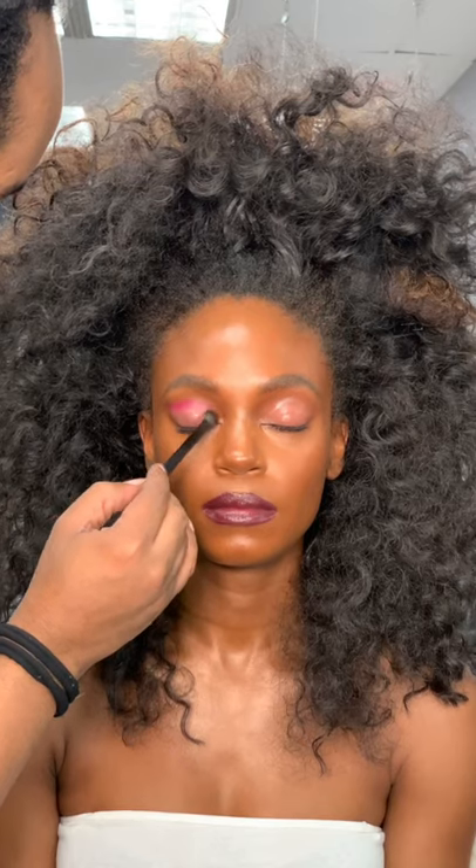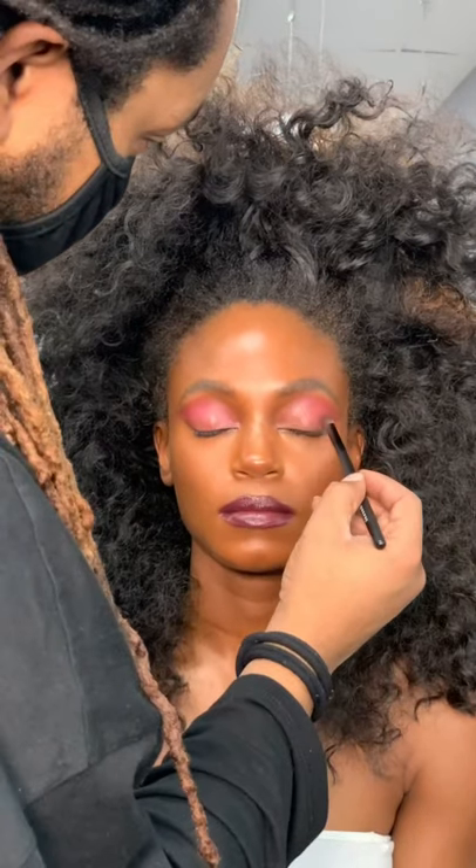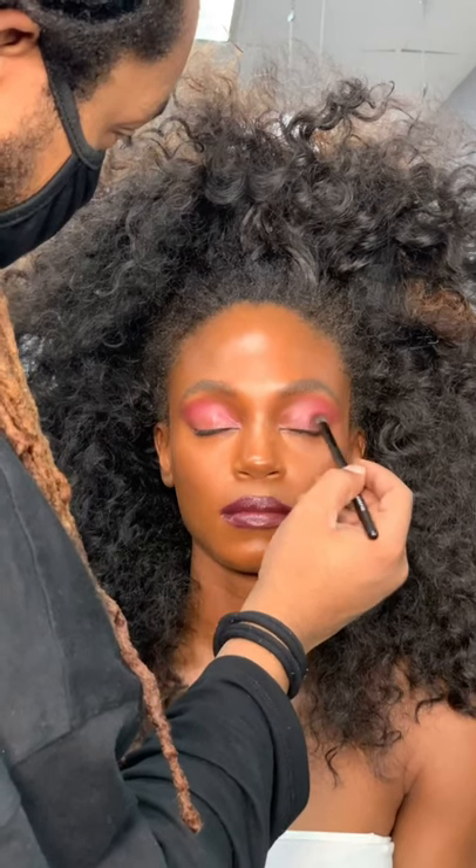Using a small round eyeshadow brush, I'm blending the color down from the crease line just to ensure the entire lid is covered.